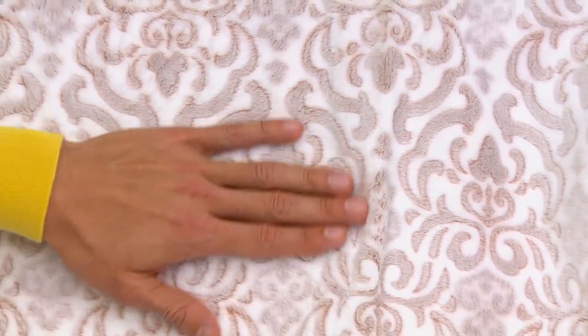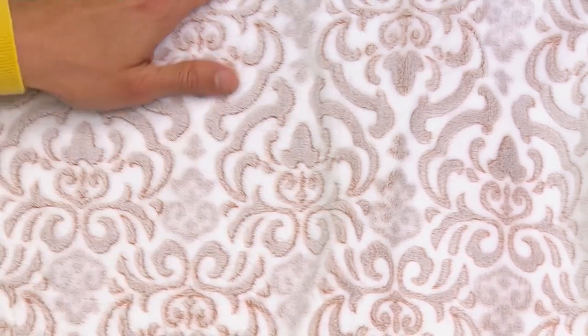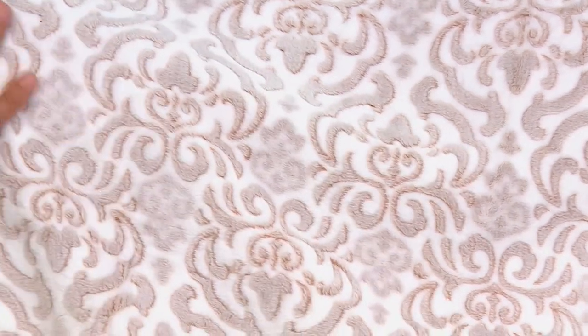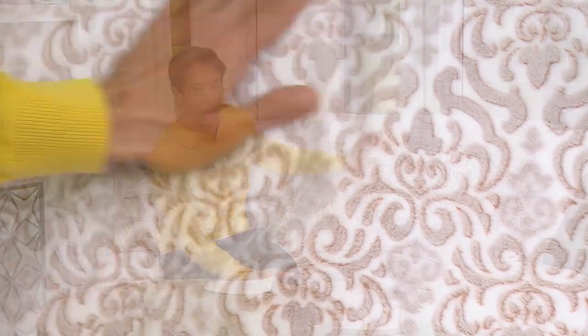This one is the Velvet Soft Scroll Damask Plush Blanket. This is not a pattern that has been sort of pressed onto here — it is actually embedded into this. This is a work of art that you're seeing in here, and what's even more incredible is the incredible price of $19 for the twin size.